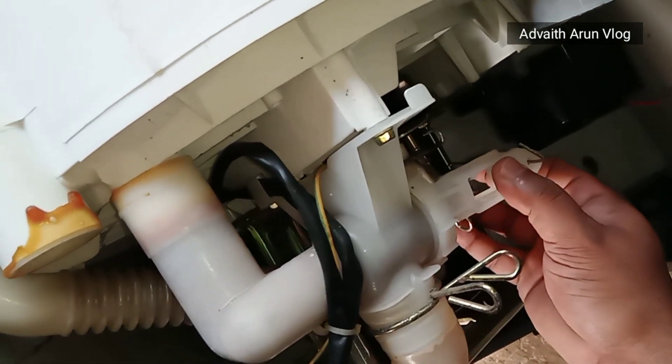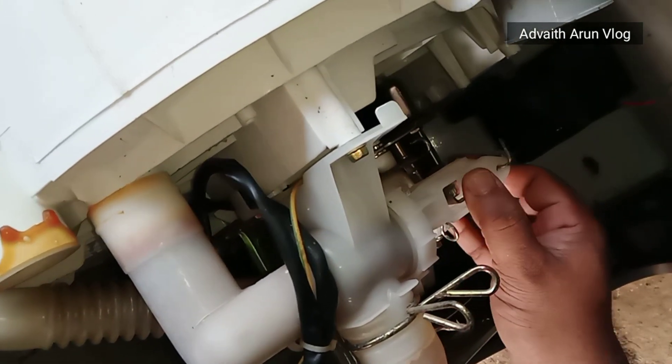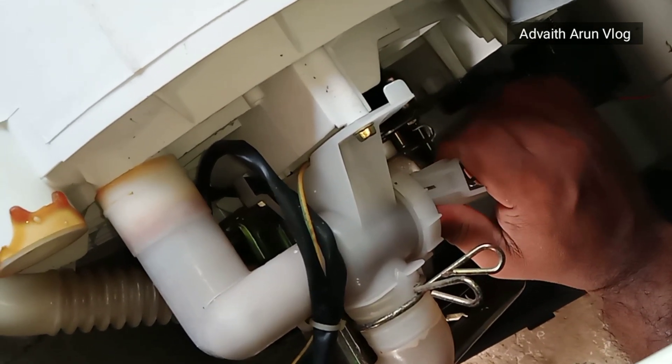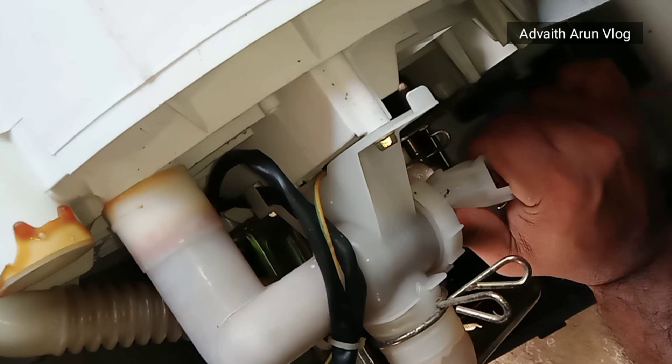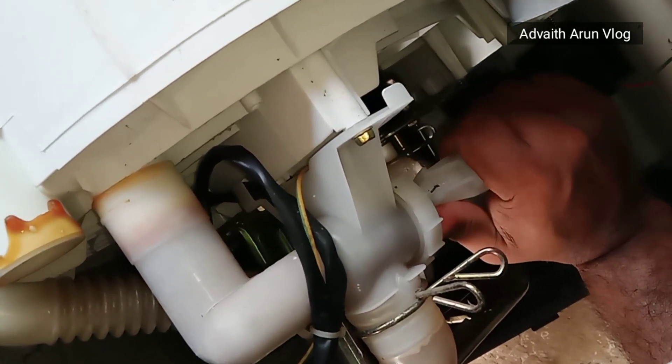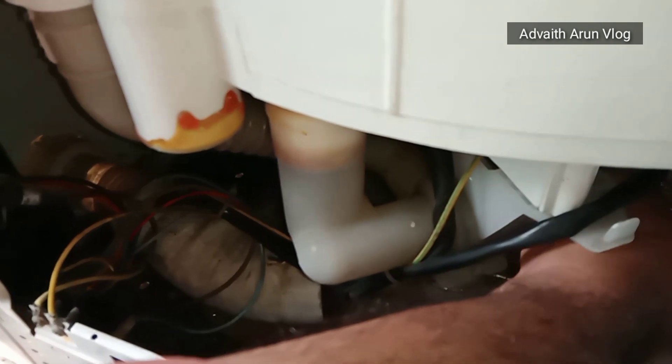This is the drain pump for this time. This is the power of the drain. We'll do it again.